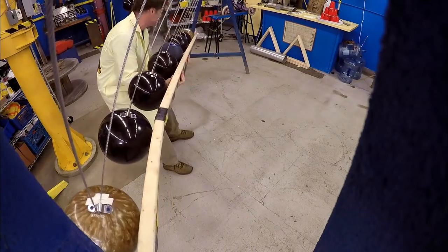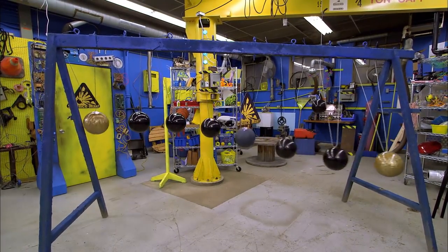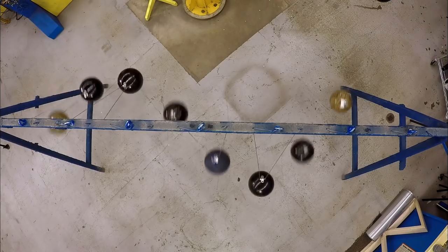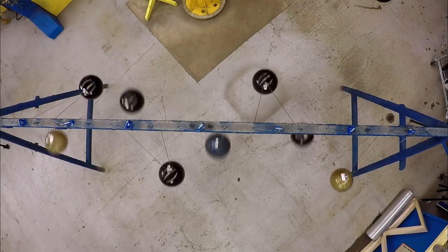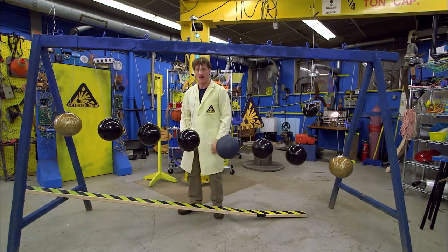This is a pendulum wave. Each bowling ball has a line of a different length, giving each a slightly different frequency. They start swinging together but soon make interesting patterns. Each pendulum keeps its own perfect time even while slowing down — it's only the length of the line that gives each a different frequency. This is already pretty maxed out with bowling balls.